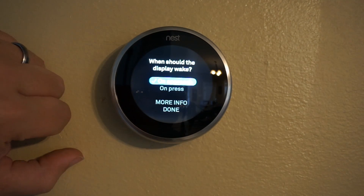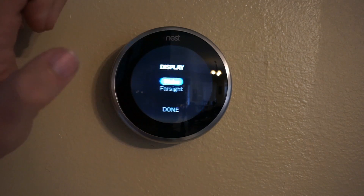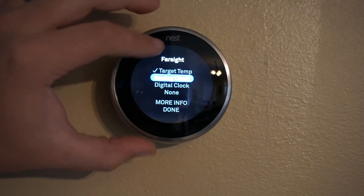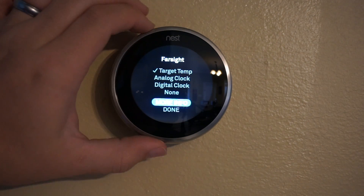For the display wake setting, you can require pushing the dial in to wake it up, or have it wake up automatically as you approach it. Farsight lets you set up what the display shows when you're far away — either a digital clock, analog clock, or the target temperature.